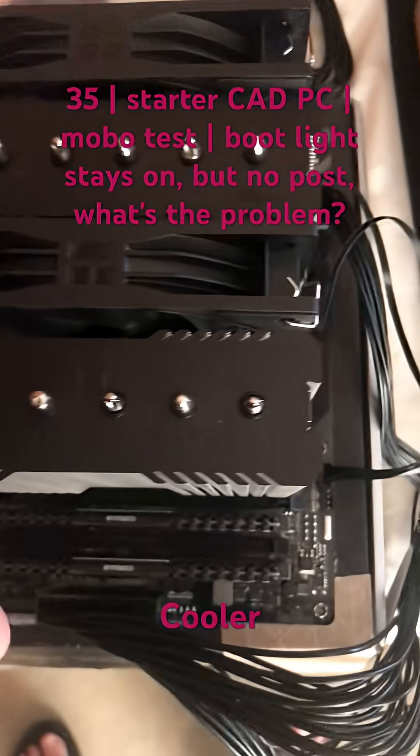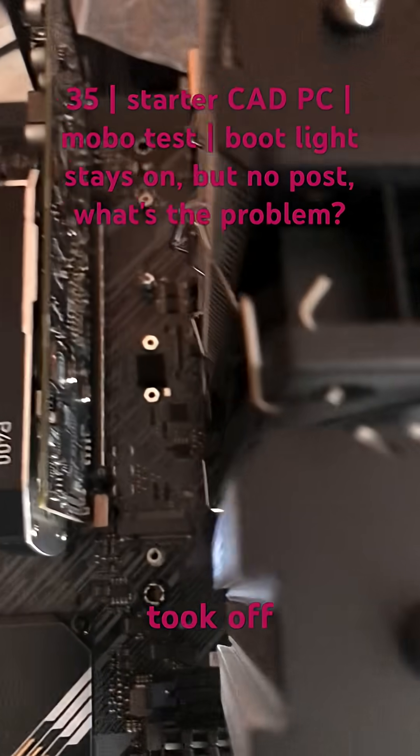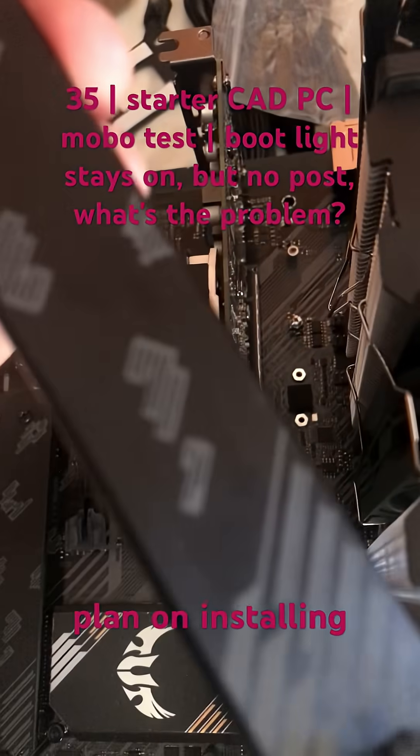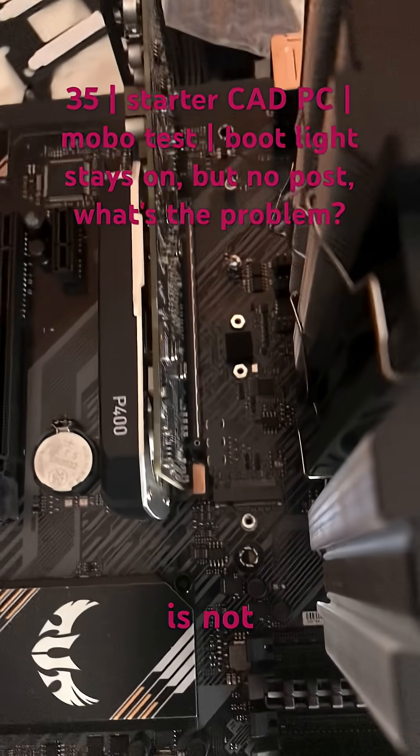This is the RAM. This is the CPU cooler and heatsink on top of a CPU. This is the motherboard, and I did take off this heatsink because I plan on installing an SSD — and I'm wondering if that is why the computer is not posting.